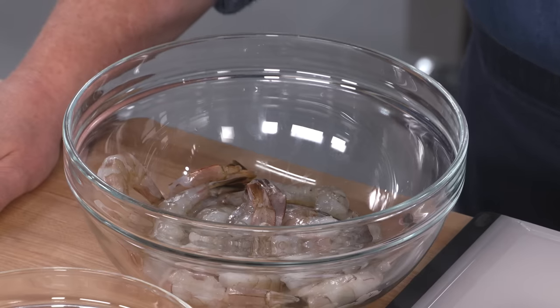The only thing you need for this recipe is to have the right shrimp. You need extra large shrimp, and that's about 21 to 25 count.